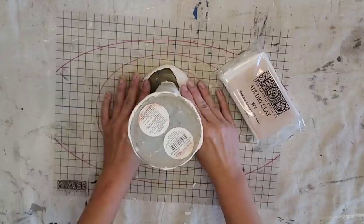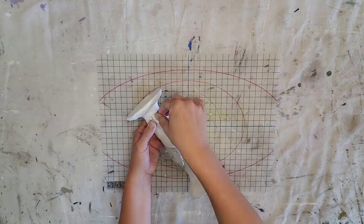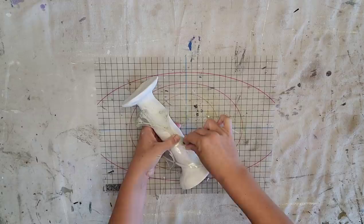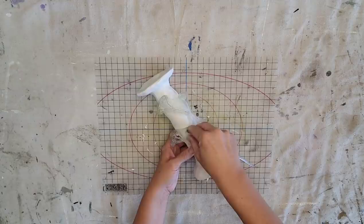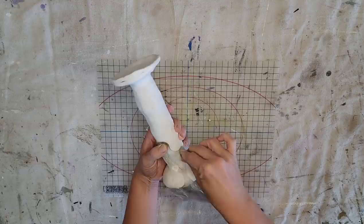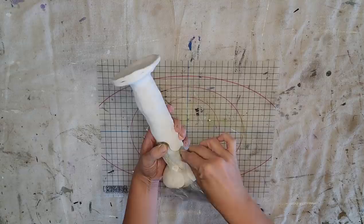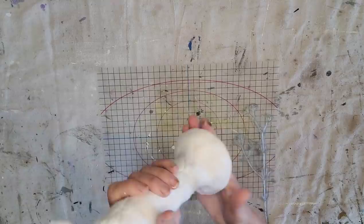I'm definitely going for a handmade look here so I do not want it to be perfect. The great thing about IOD stamps is you can use them to make an impression in the IOD air dry clay. I'm taking the sprig stamp — one of my favorites because it kind of fans out — and pushing it into my candlestick starting at the top and going down. You want the clay to be a little bit dry but not too dry, so you still get a nice good impression while it's still kind of soft.